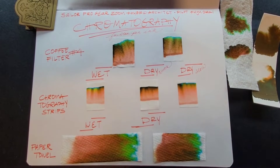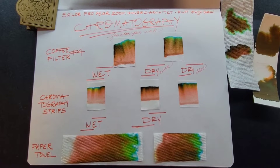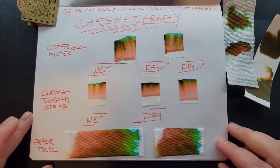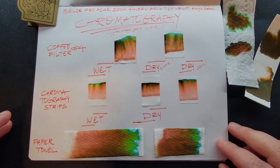This is Fountain Pendulum. The video I have prepared for you today is about chromatography. This is a follow-up video which I purposed to make, and here it is. Basically I wanted to explore chromatography with fountain pen inks, testing three accessible ways to do chromatography.